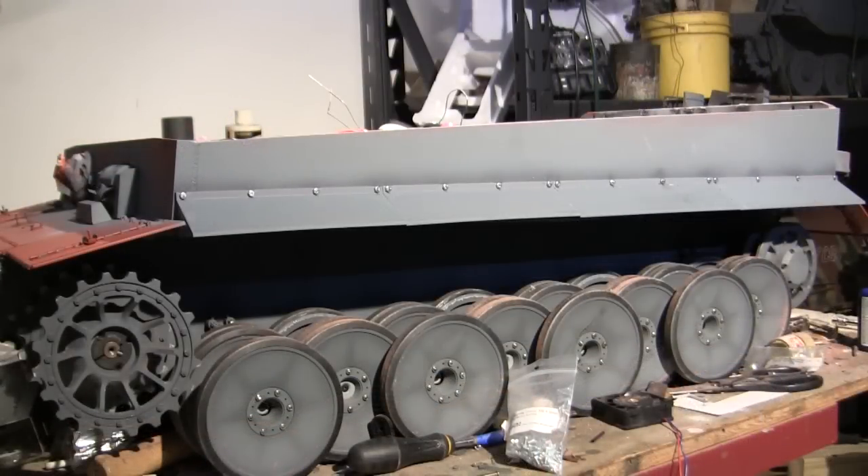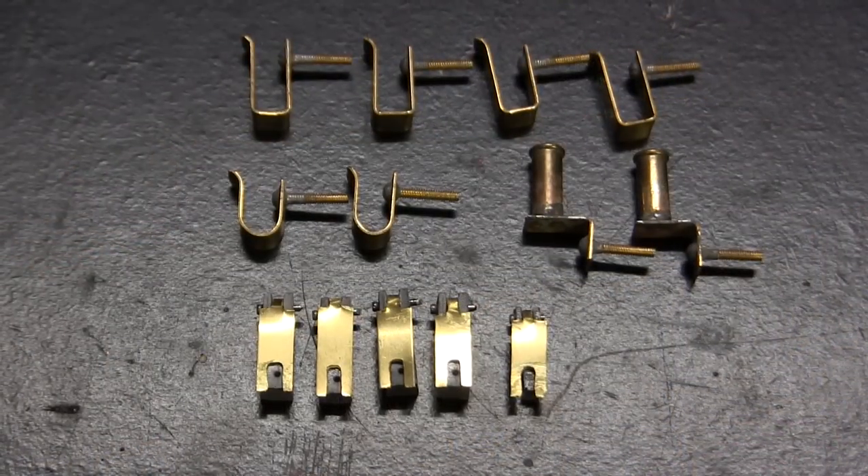Here's the hull with the last of the side skirt panels now mounted. It is at this point where we can move on to the addition of the track removal cable mounts. Here are the track removal cable mounts, now fully fabricated and ready for installation.